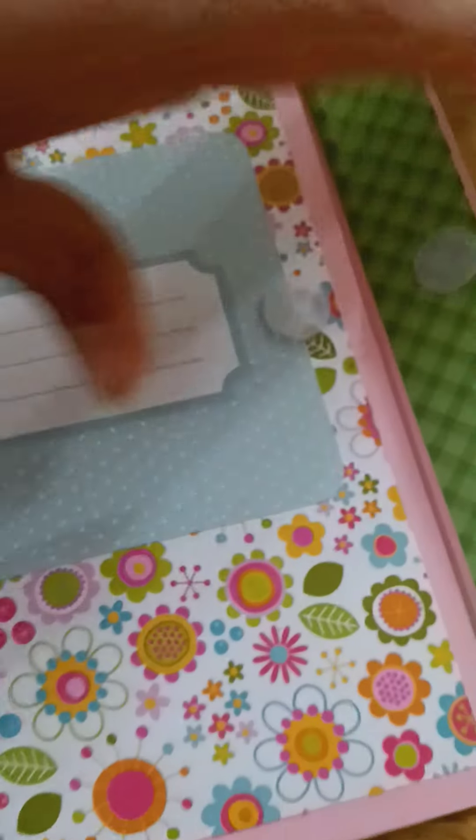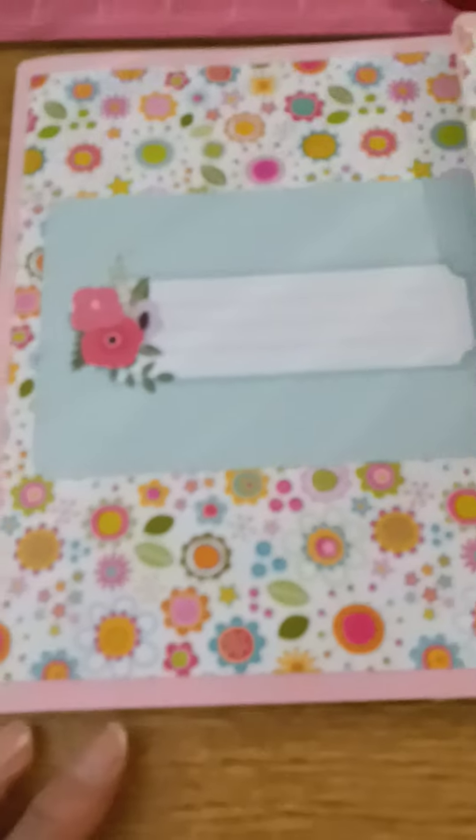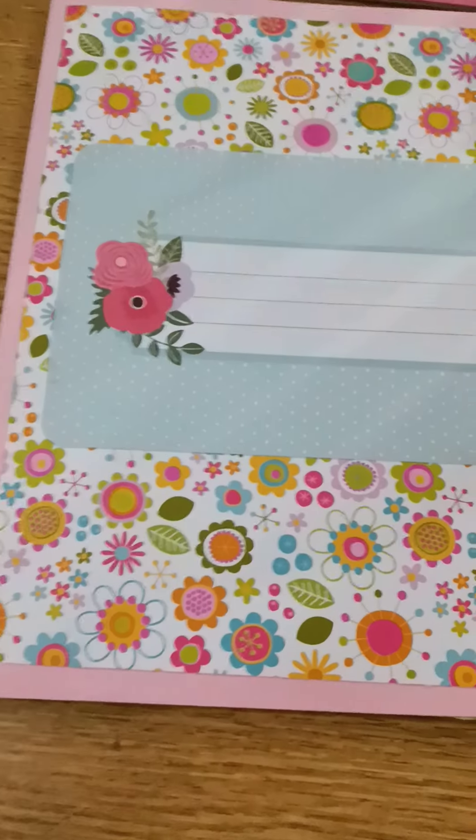Just take it on the go — it has a velcro closure, and it folds up just like that. That's my Etsy store there: Cute and Crafty Designs. I will be selling this in my Etsy store.